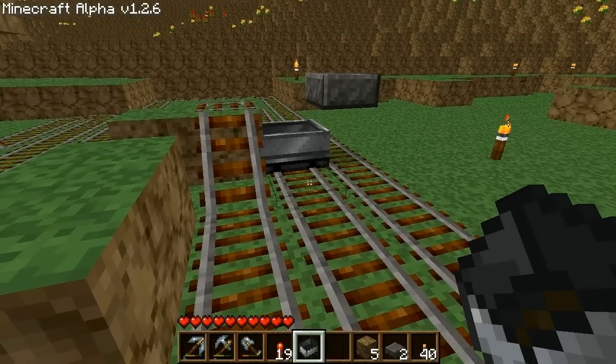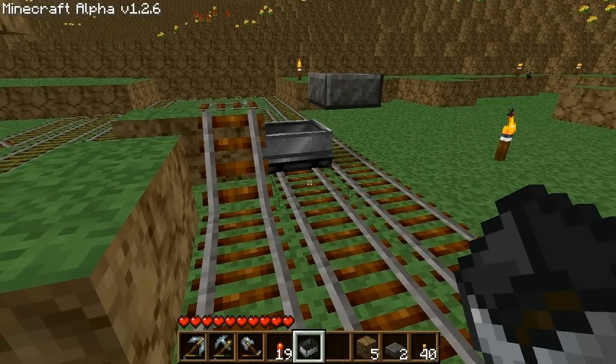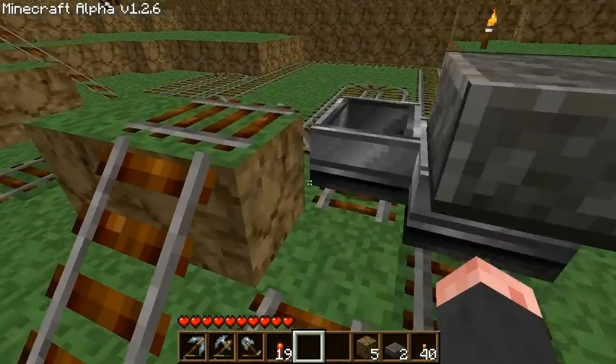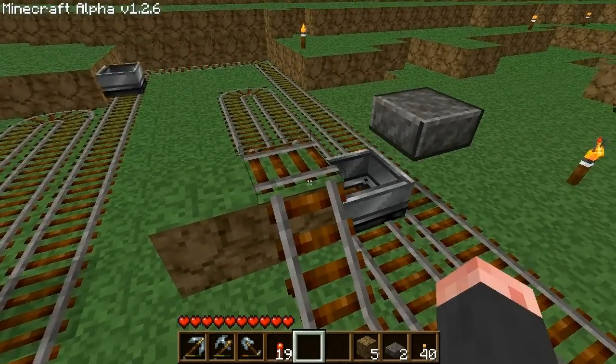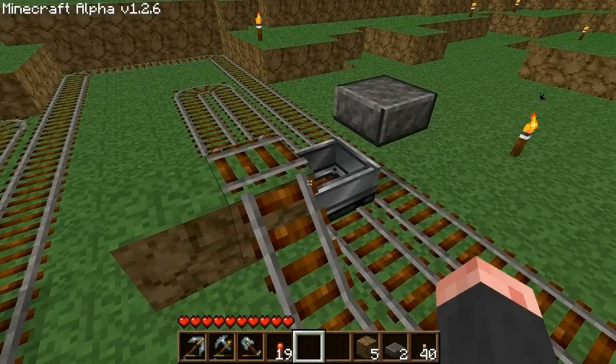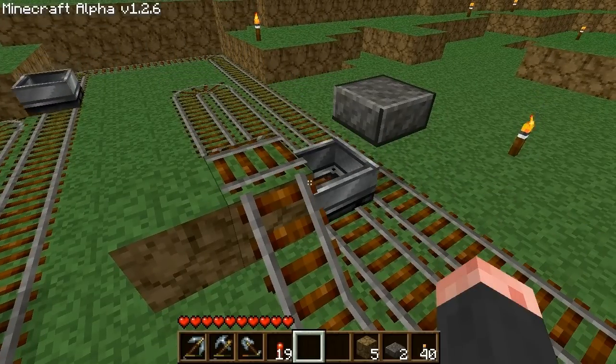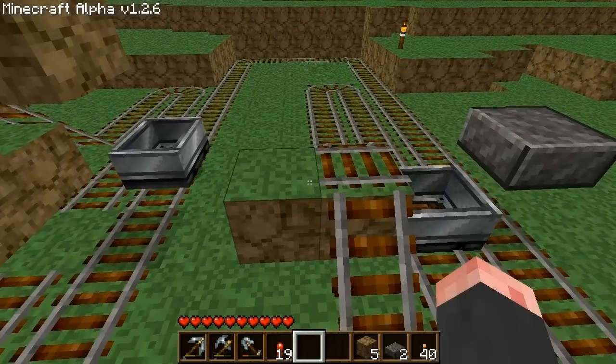Generally, this booster style is meant for player-occupied carts, since empty carts tend to lose speed quickly and may not be fast enough to push the cart onto the booster track and begin boosting. Alternatively, it will slow down as it goes around the loop, so you may be better off using a standard booster for empty carts.